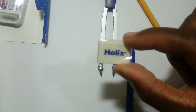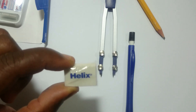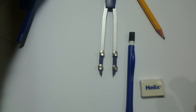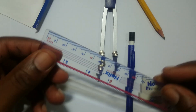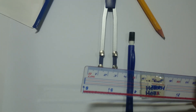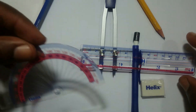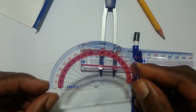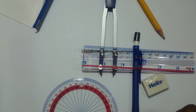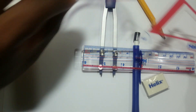You're going to need an eraser — it doesn't have to be small, you can get a regular eraser from the store. You're also going to need a ruler with centimeters; if you can get one with centimeters and millimeters that would be great. Next, you're going to need a protractor — it has degrees from zero to 180, so a half-moon protractor would be great.